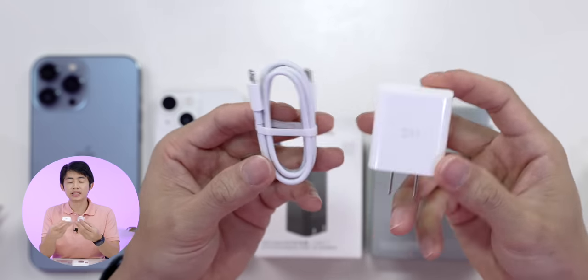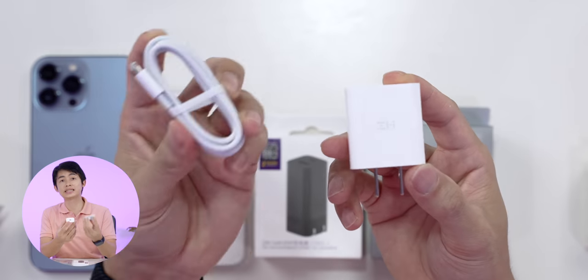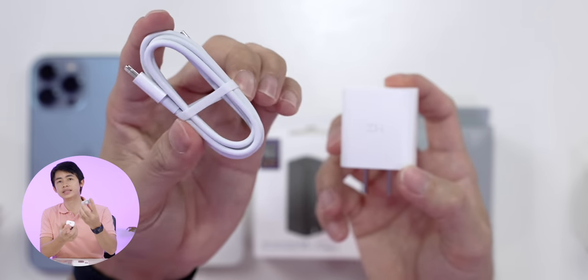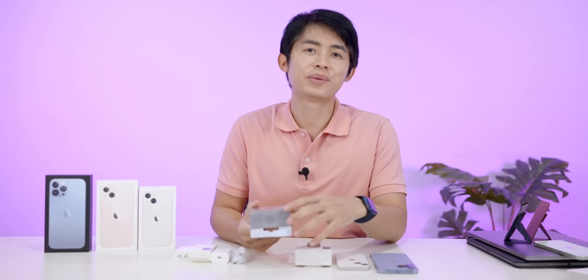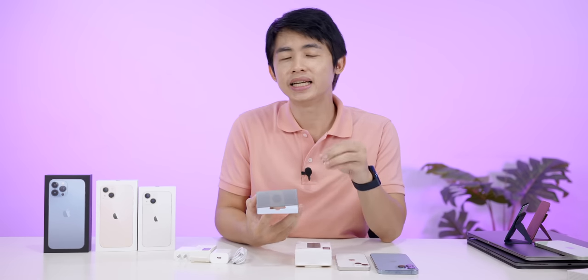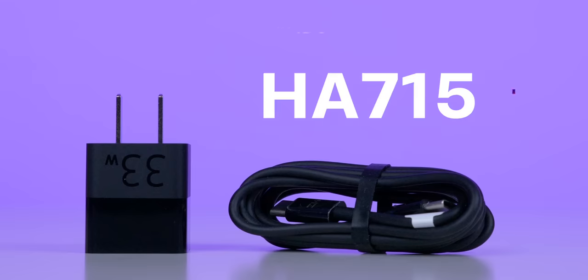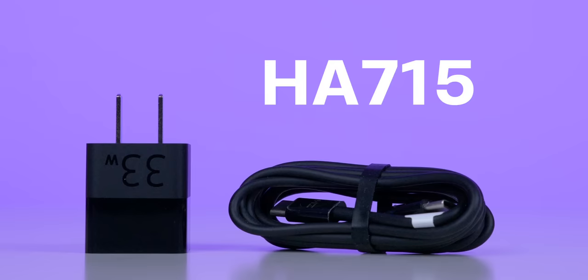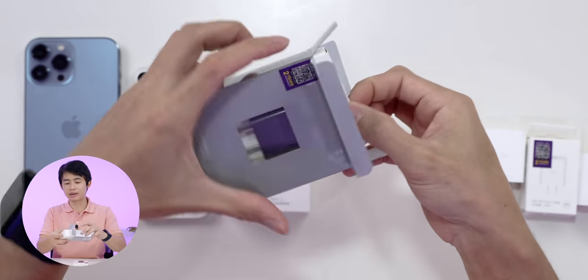This package is another package for those who want to get an adapter with a charger. If you want to use it out of the office, this package is the ZMI with GAN or Gallium Nitride technology. This is model HA715, which is 33W.